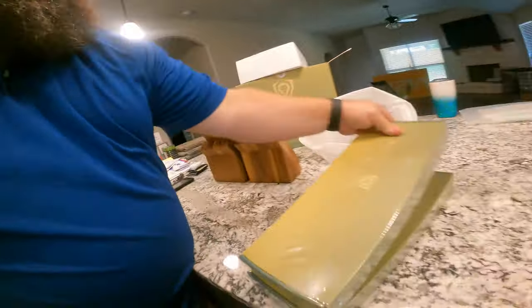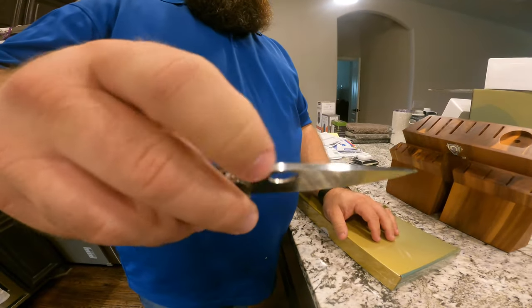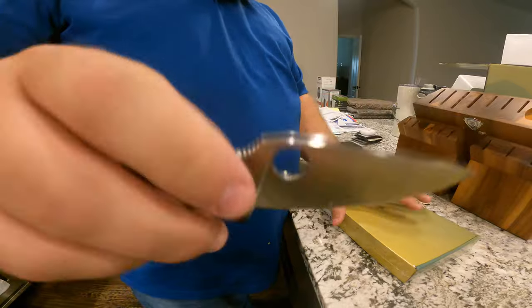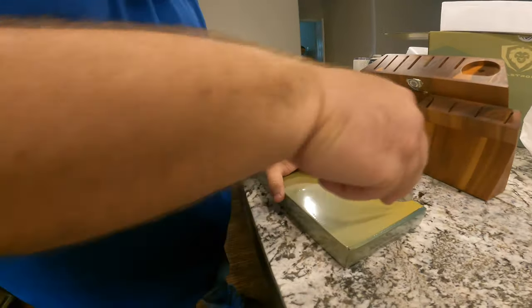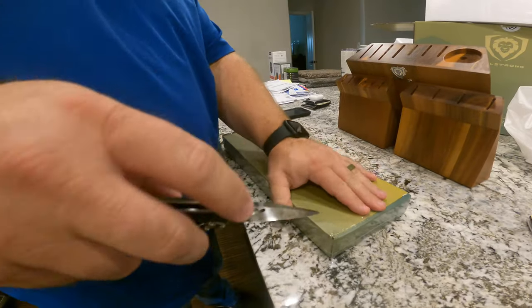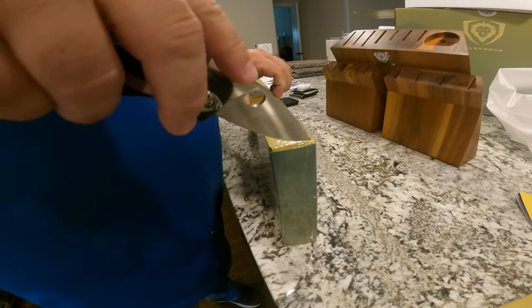All right, let's open up these boxes and see what we have. As always, the Spyderco Tenacious is what we're using to open things — it does need to be sharpened because I use it like a crazy man to cut everything.